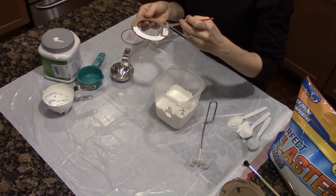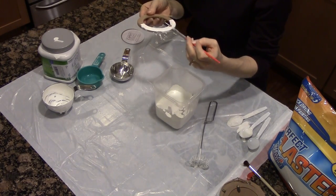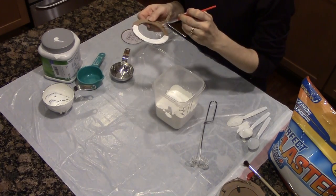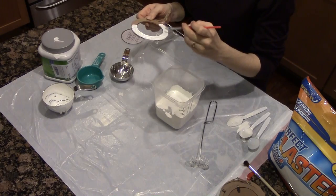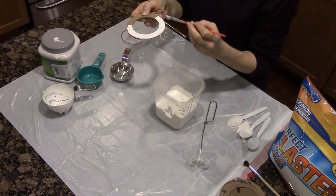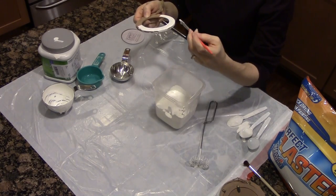One of the bonuses of chalk paint, or a chalk-like finish paint, is that it adheres really well to a lot of different surfaces. So you don't have to use primer as much, which is a real time saver.